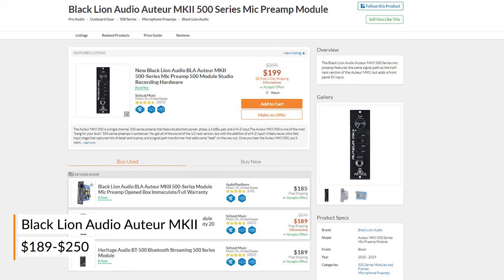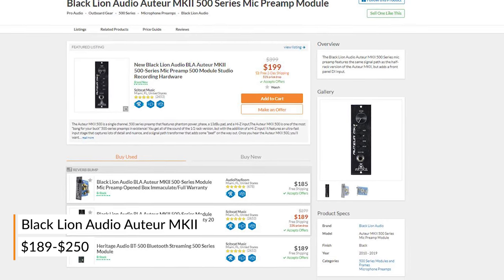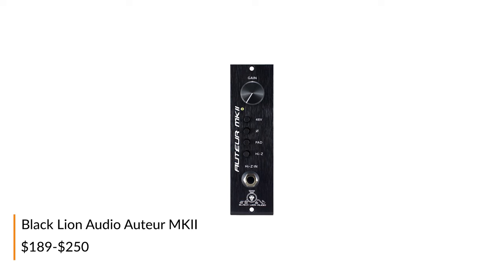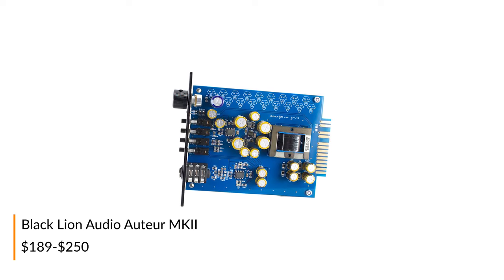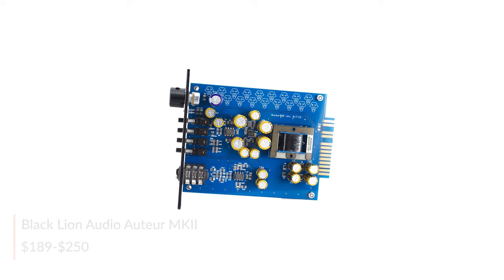Black Lion Gear has a reputation for producing really fantastic sounding professional results on a modest budget. The Auteur Mark II features an ultra-fast input stage that captures lots of detail and nuance, and a signal path transformer that adds some weight to the signal on the way out.